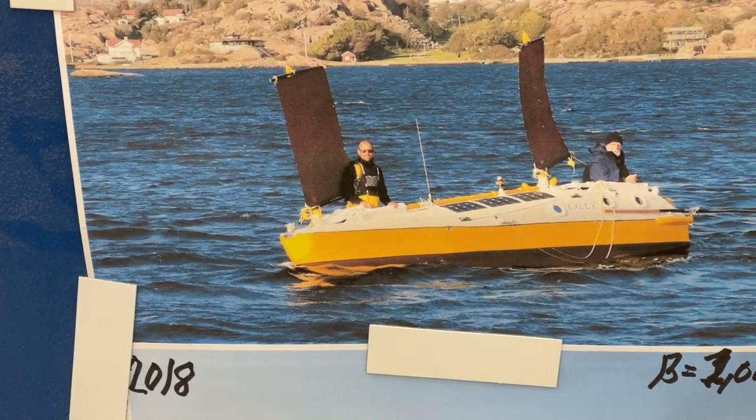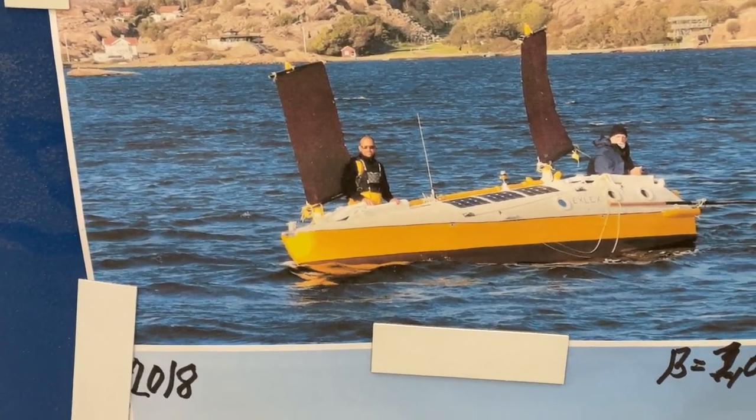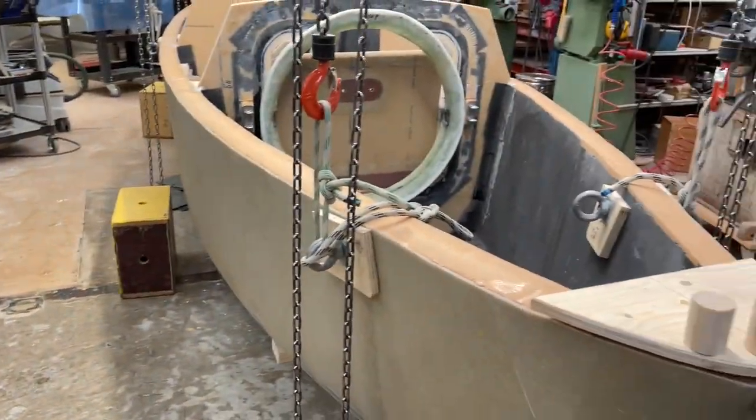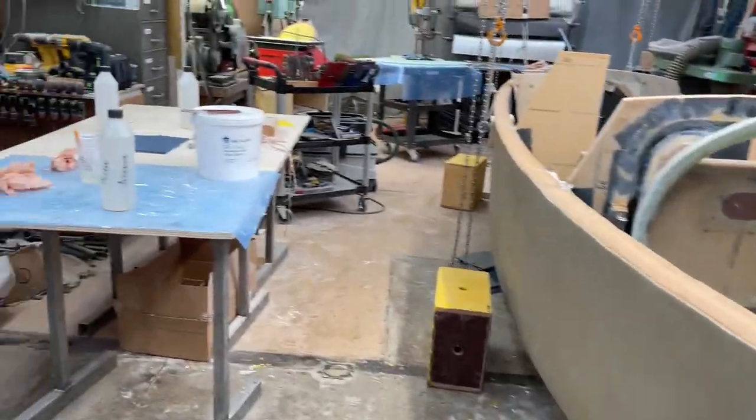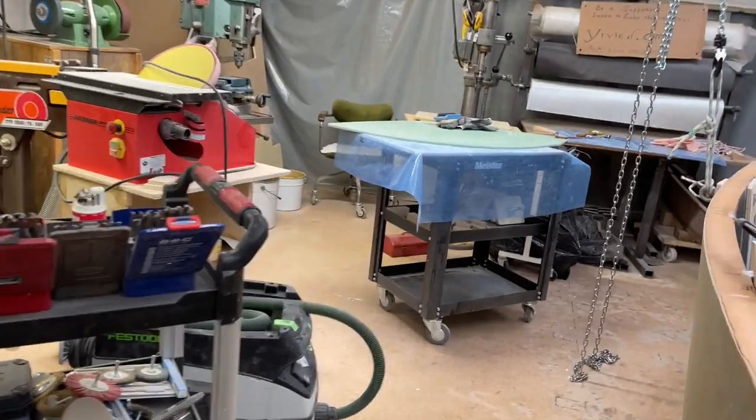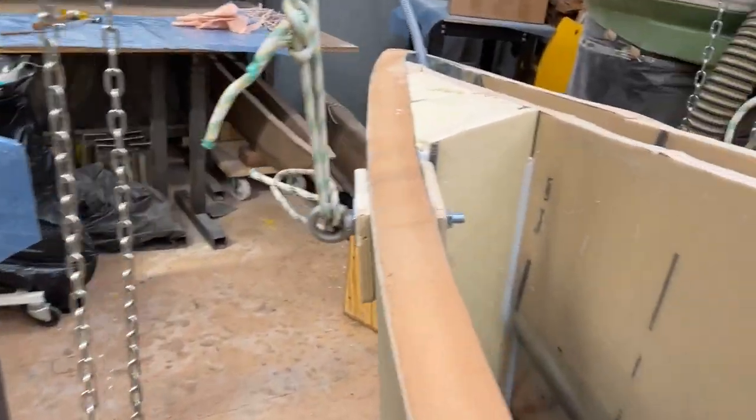This boat, I take more care of. And this is how she is now. And what I've done today is... yeah, this little thing here.